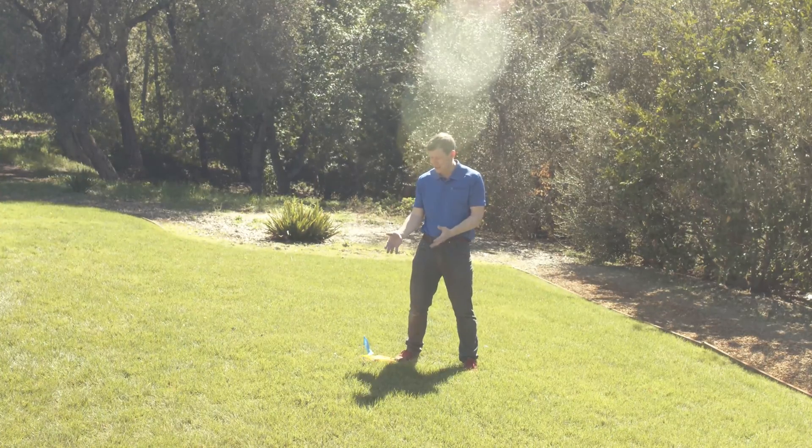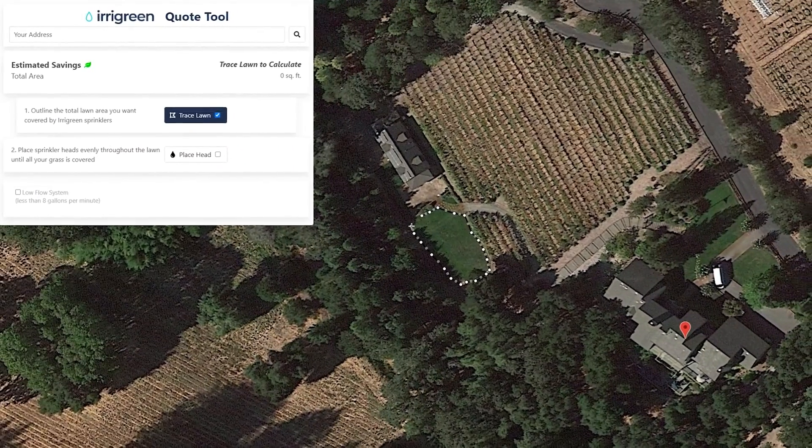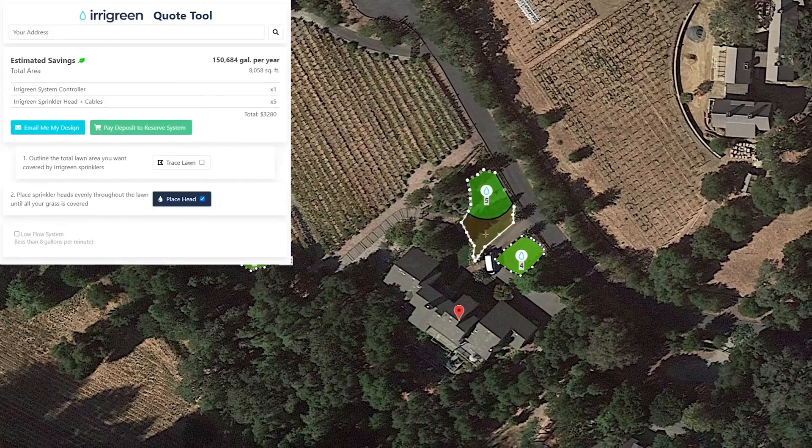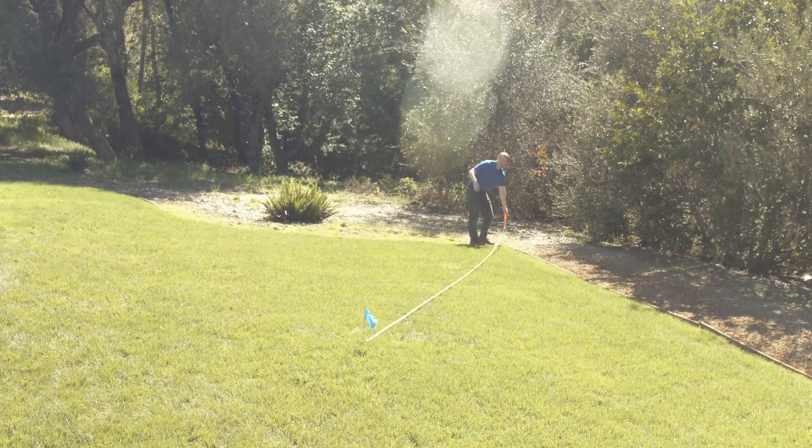The next step is to place the locations you want your Erogreen sprinkler heads. You can do this from the locations that you put when you use the Erogreen quote tool, or you can just put a flag in and get a tape measure. I'm at 28 feet, so this one will work just great.